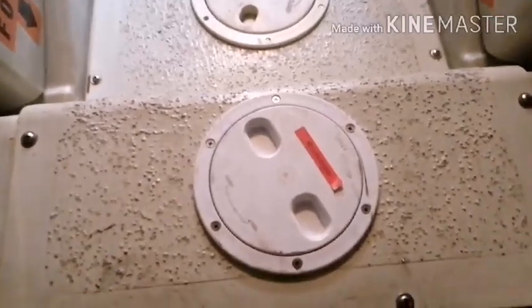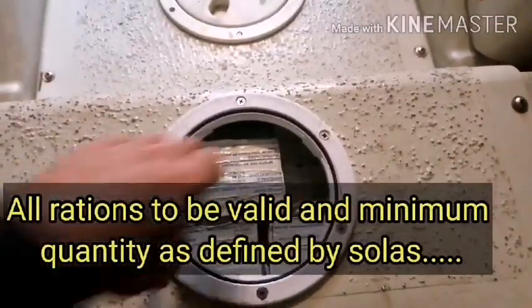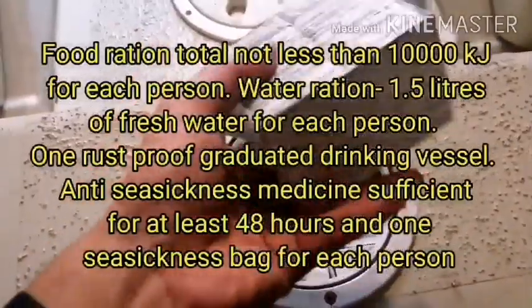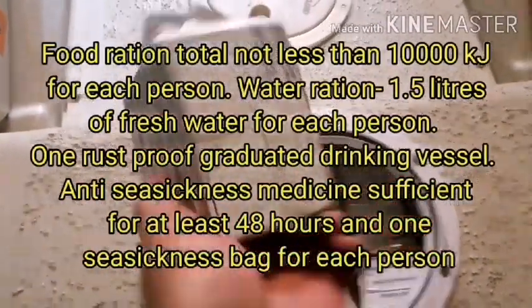Now let's check rations. All rations to be valid and minimum quantity as defined by SOLAS. All other loose gear items that are subject to have validity must be valid, such as the first aid kit box.